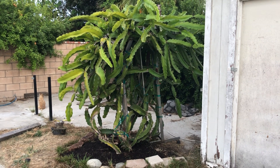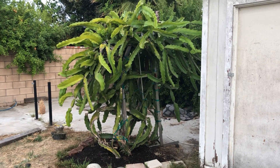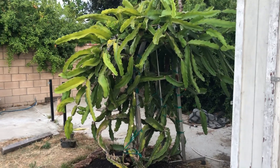Hey guys, it's Richard from Grafting Dragon Fruits and this is my biggest dragon fruit plant in my garden. This is the Vietnam White Giant and it just had a massive bloom. Lots of buds and fruits are on it right now and I wanted to show you guys.